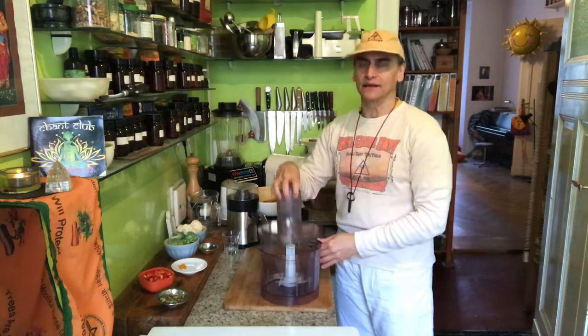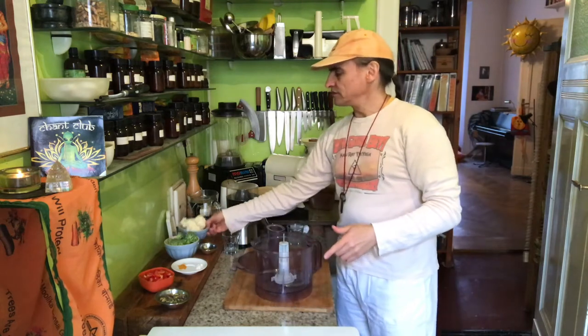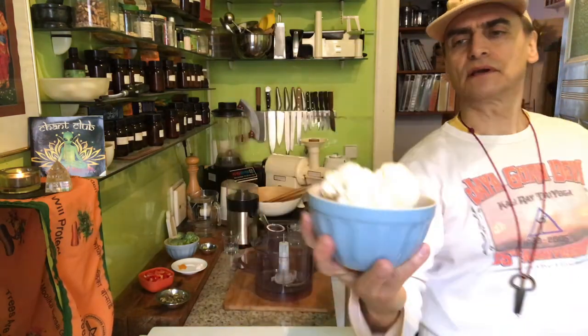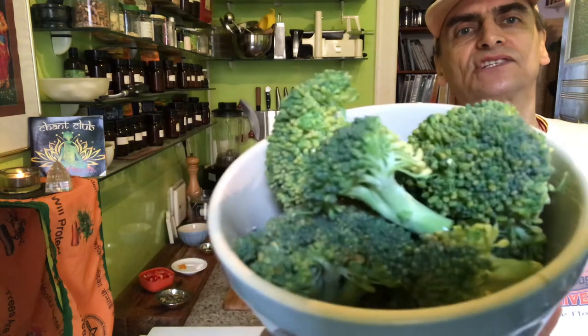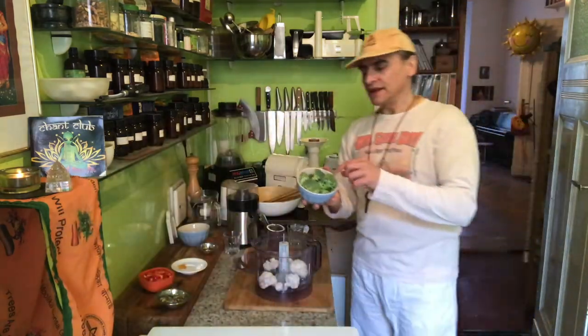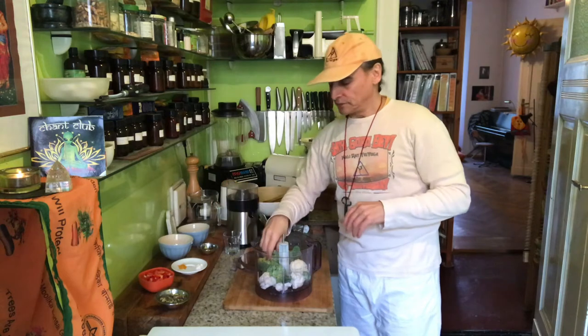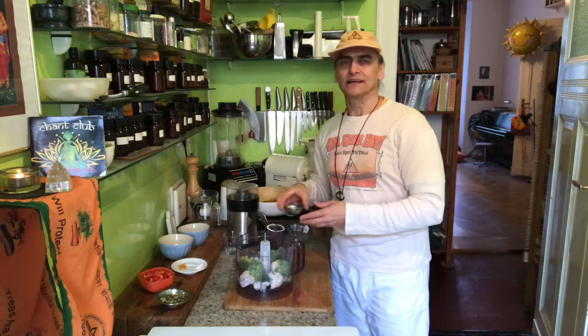I use the food processor — that's my favorite way to make cauliflower rice, using the S-plate. You can also use a grater to get a rice-type texture. That's easy with cauliflower, maybe a little more difficult with broccoli. I have only some florets here, maybe two cups. You can also use a cutting board and a chef knife to make it small — it takes only about two seconds.